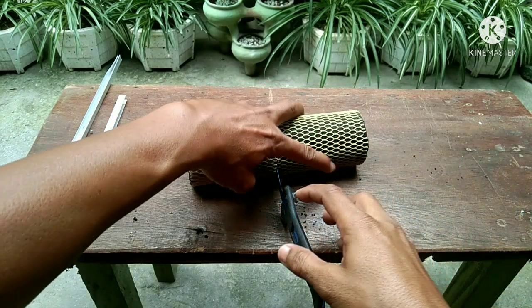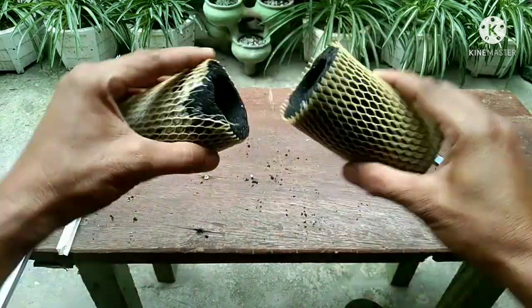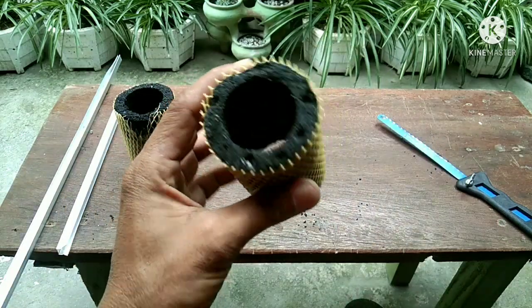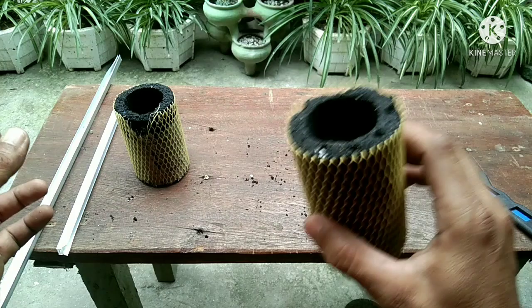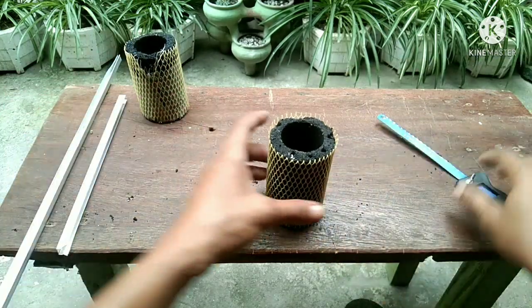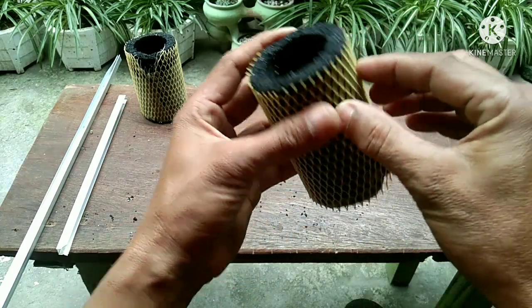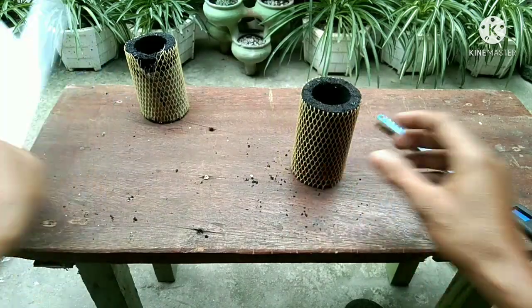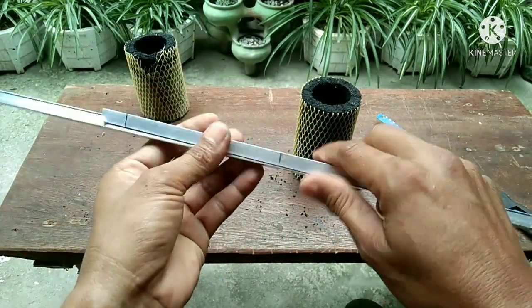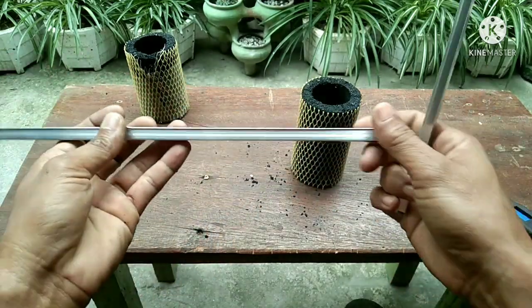I got here a carbon filter — I cut this in half. I got this for free from a water refilling station; they just throw it away after using it for maybe a couple of months. I'm going to cut this into six pieces. We also got here some aluminum, and this will be used for the negative rod. I'm going to cut this as well.